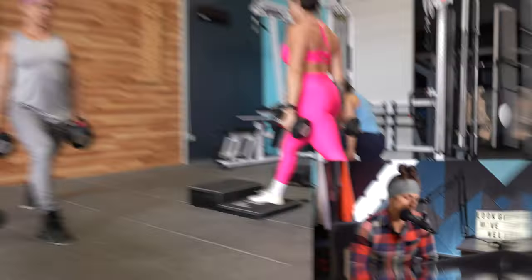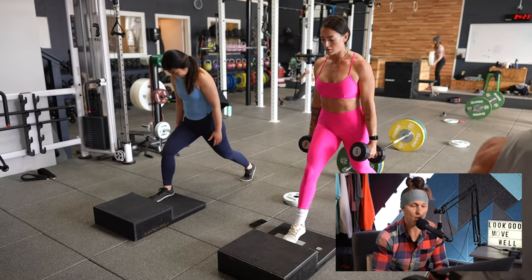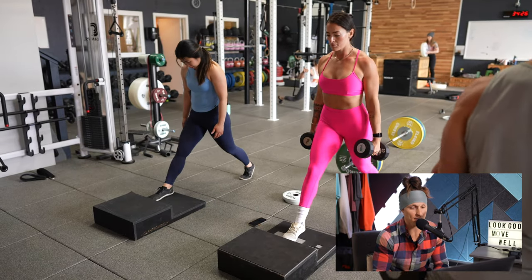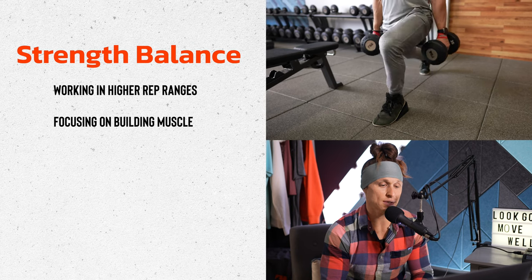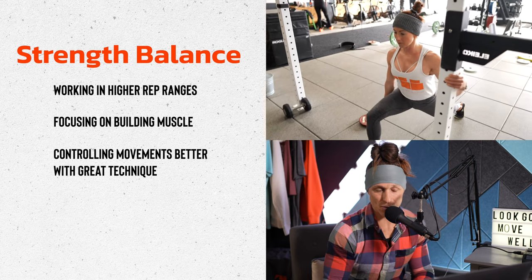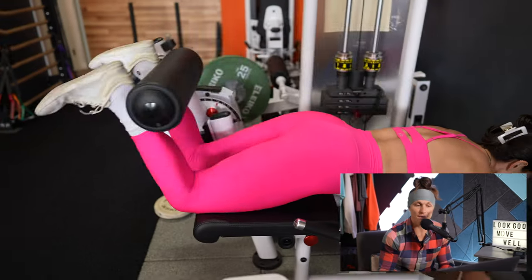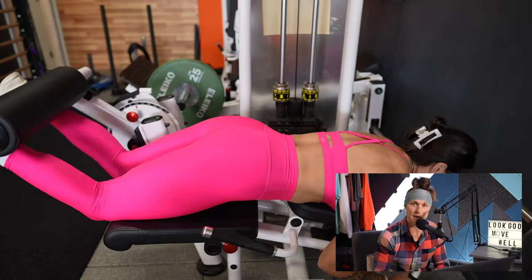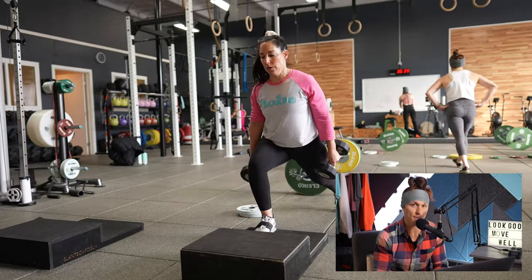Now we're moving into the second big phase of training. We did our absolute strength work, and now we're getting into what I call the strength balance work of functional bodybuilding. This is where we change up the rep scheme — we're working in higher, muscle-building rep ranges where we can control movements better, really focusing on technique and every inch of the full range of motion.